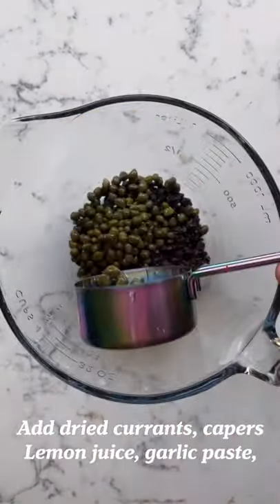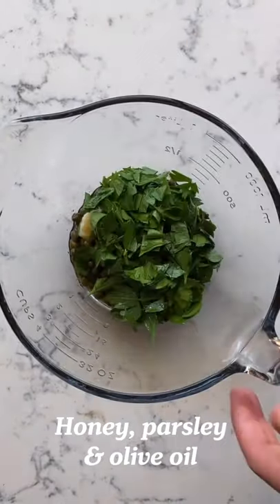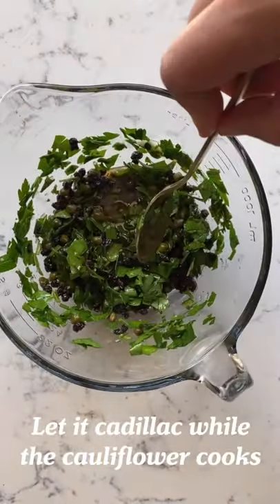Meanwhile, make the vinaigrette. Add currants, capers, lemon juice, garlic, honey for some sweetness, and parsley, and then mix it all up. Now slowly add in the olive oil and give it one more stir.